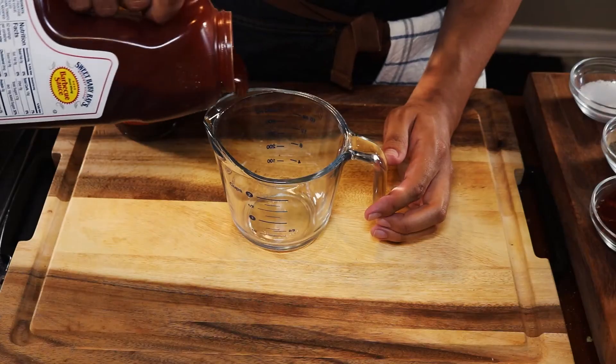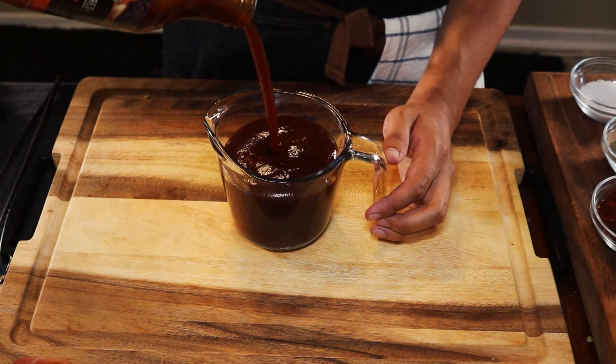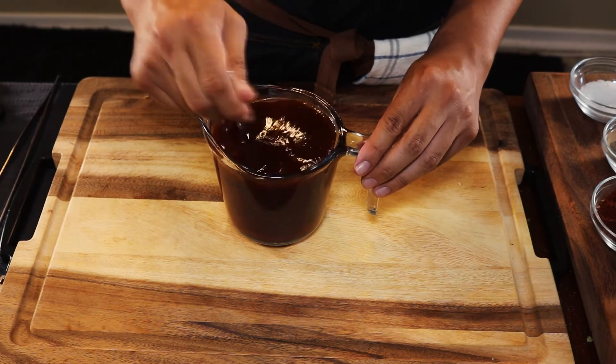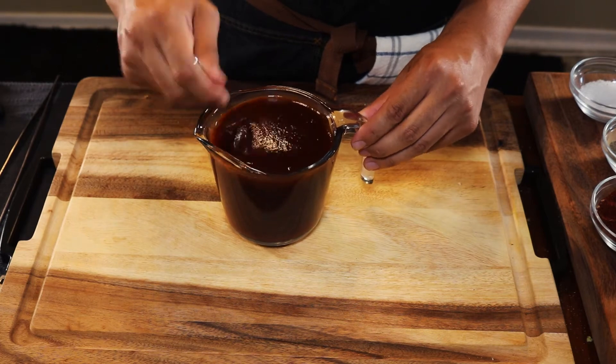Now let's grab our barbecue sauces. We're not making homemade barbecue today because that takes a long time — I'll upload a separate video if people request it. For this recipe we're just using two types of bottled barbecue sauces that you can find just about anywhere.